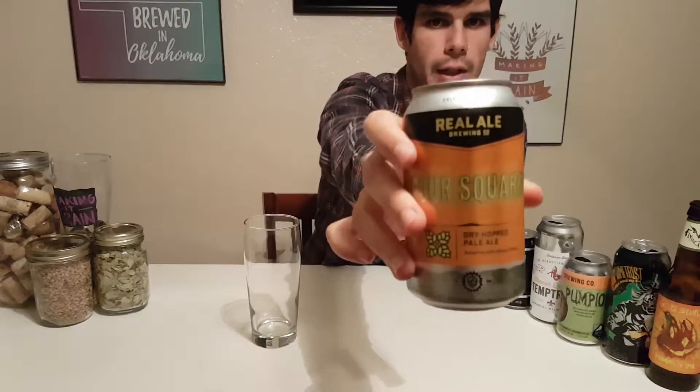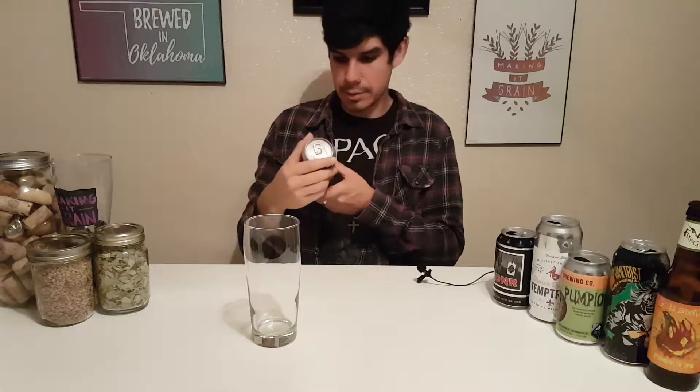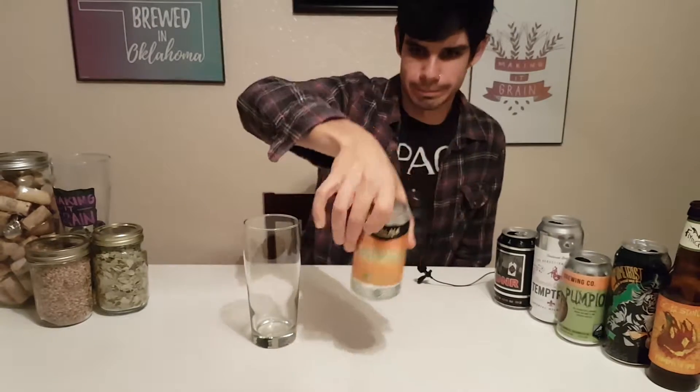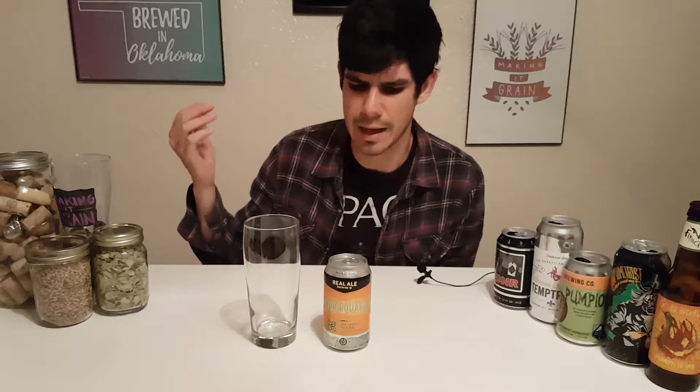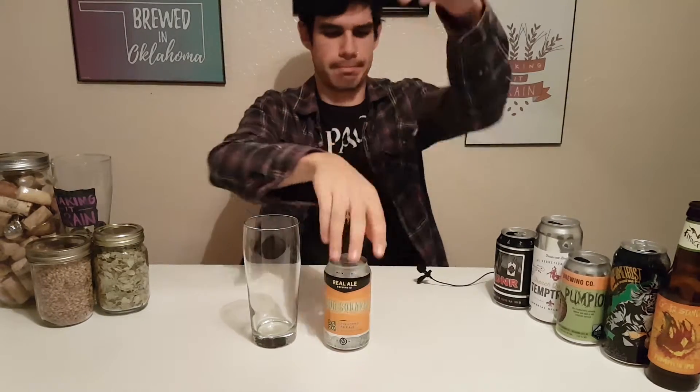This is a fan favorite — if you don't know it or haven't tried it, pick it up. You can get it in 49 states now. I like the label, smooth and clean. This is 5.6% alcohol. Real Ale is unfiltered, unpasteurized, no preservatives, no food colorings, none of that dirty stuff — and that's what makes it real.